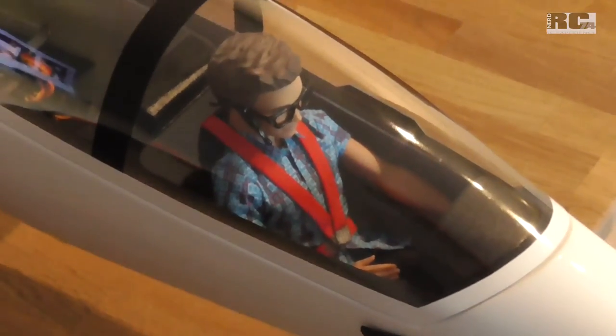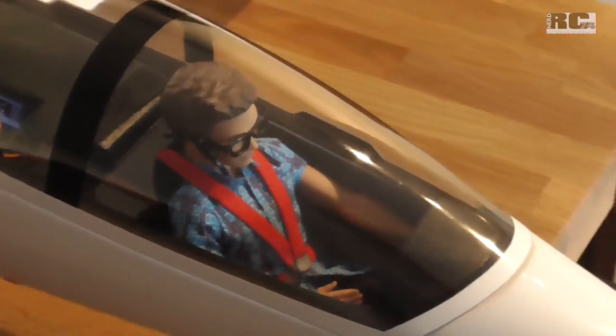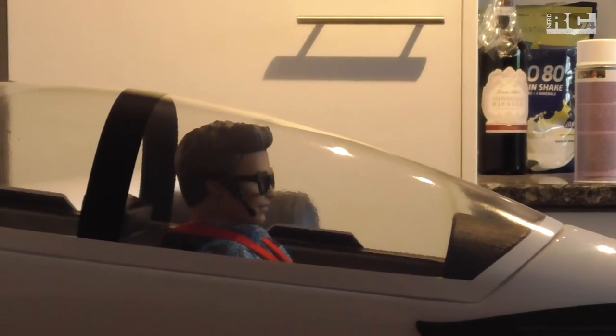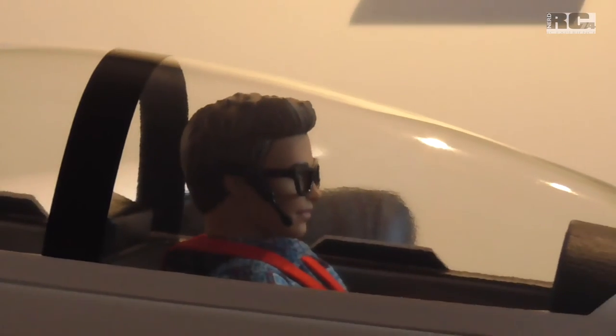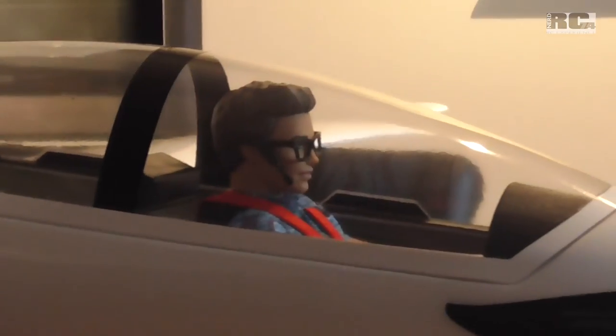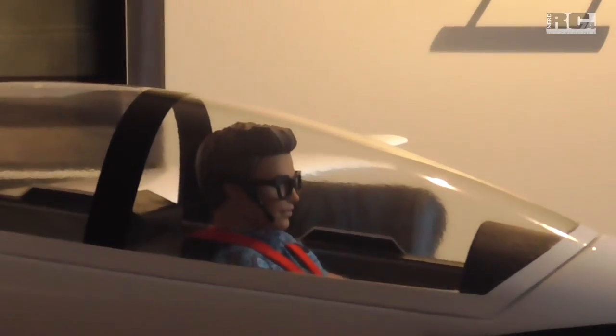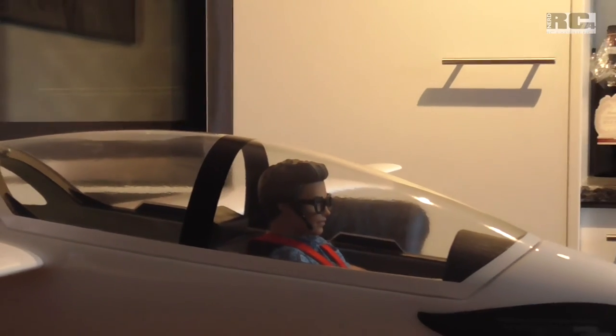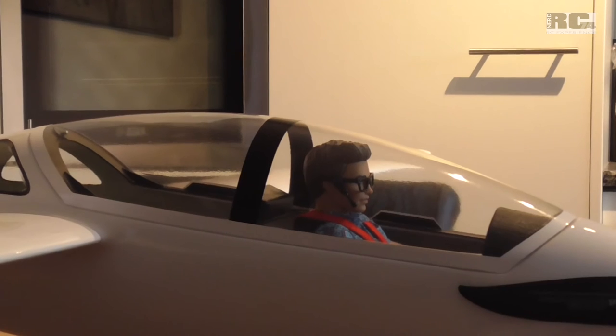For the cockpit, I put in a Ken doll from Barbie. I just had to cut off a bit of his legs and his rear to fit it in, but as you can see the size looks almost perfect. The doll is around 120 grams, so you have additional weight on the glider, but I will use it only for aerobatics so it's okay.